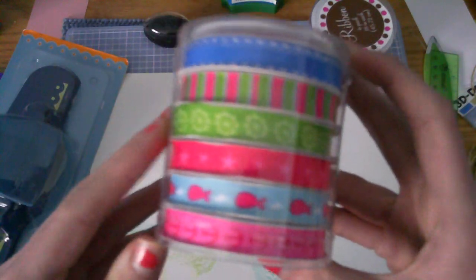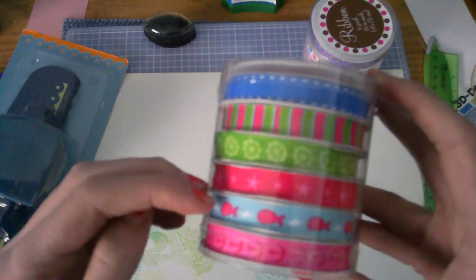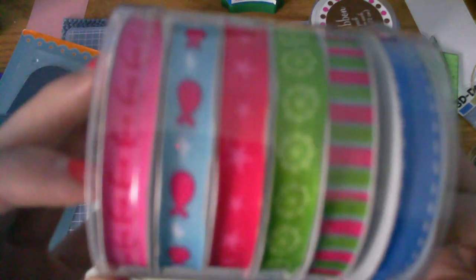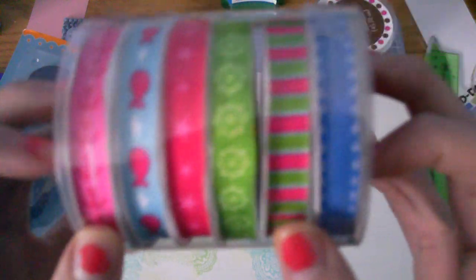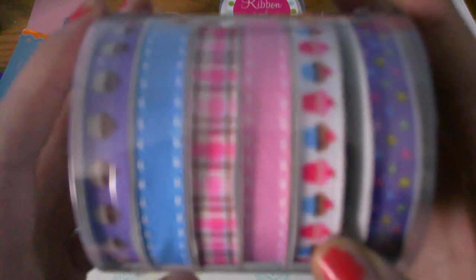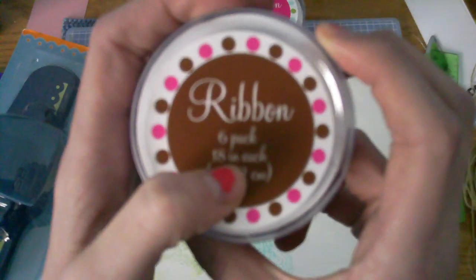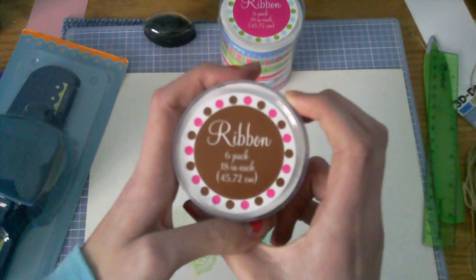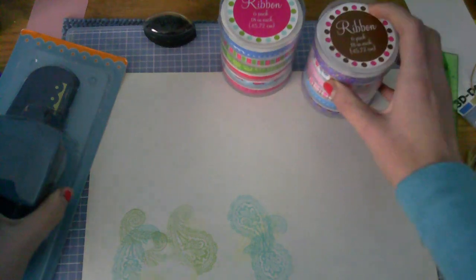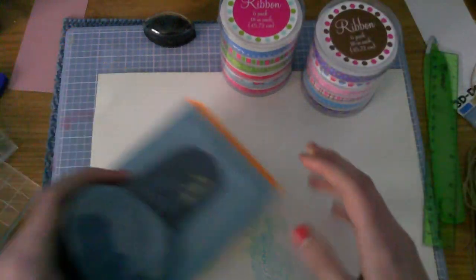Except for this one's just blue. And this fish, stars, the little anchor, the wheel, and some stripes. I'll show you this one again. It says there is 18 inches in each and you get 6 rolls in each, so that's 12 rolls altogether.